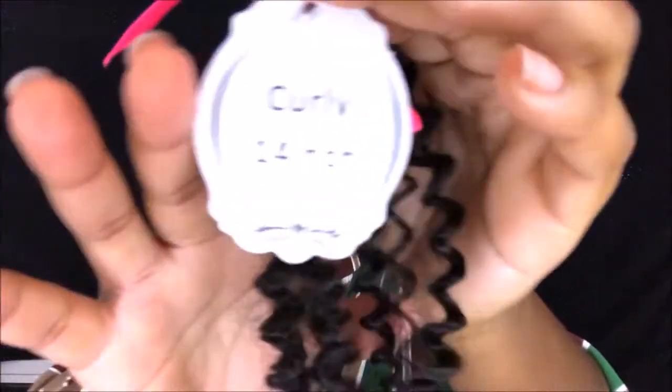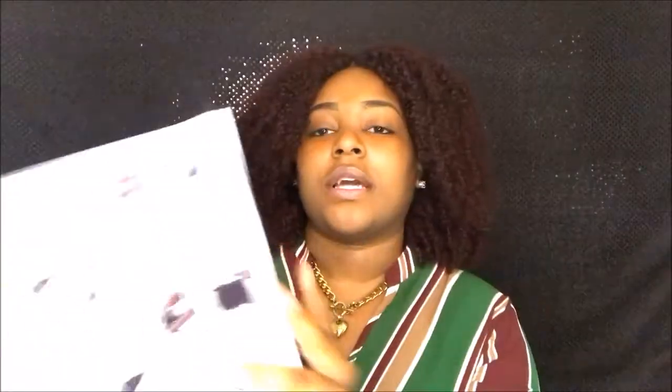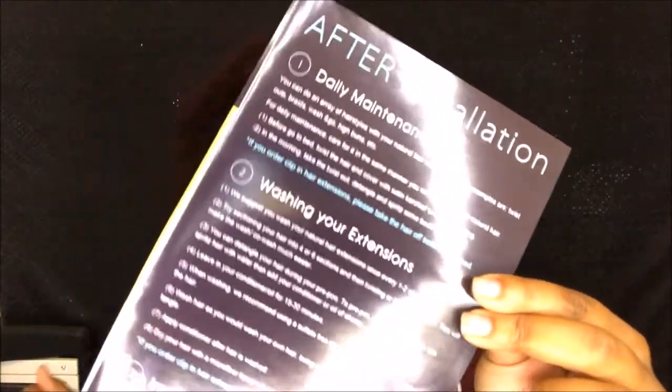So this is a really cute box, and inside of that box is samples of their other hair. This is the curly hair. This is the kinky hair. And I'm wearing the curly hair. It comes with a pamphlet with all this good stuff — like how to wash it, what you should use to wash it, what you shouldn't use to wash it, important tips, what you should do when you're coloring it, and how to take care of it after you install it.